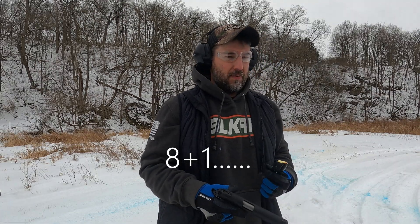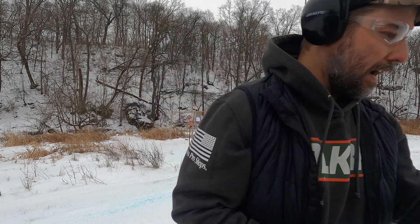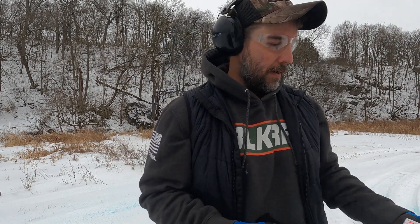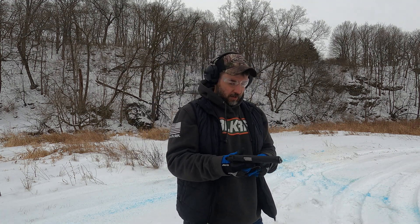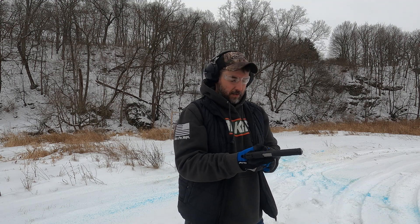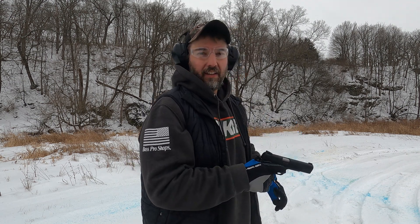With .45 ACP they're generally a 7+1, but 9mm is a 9+1. We're just running some Winchester White Box target rounds. It only comes with one magazine — that's kind of depressing — but I did order another one. We'll give them both a try to make sure they function. We're just going to practice on some steel here and see if I can even hit anything.